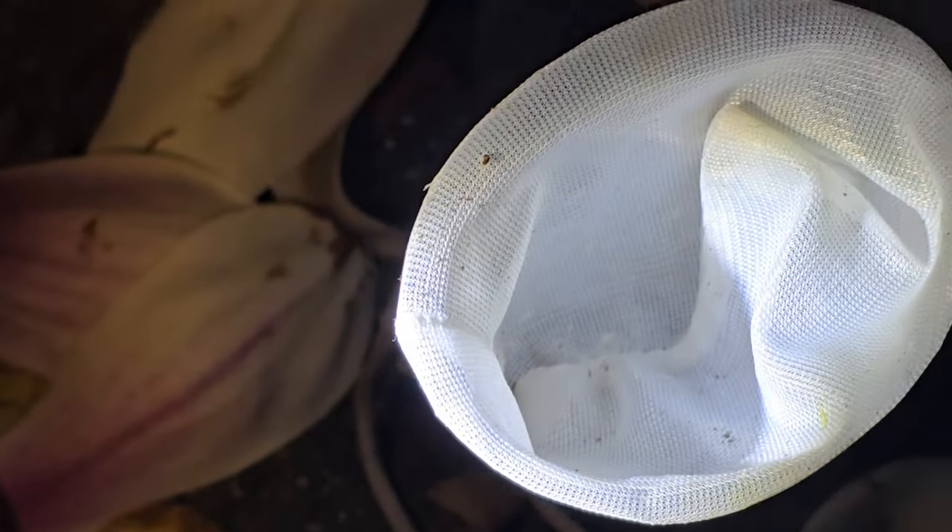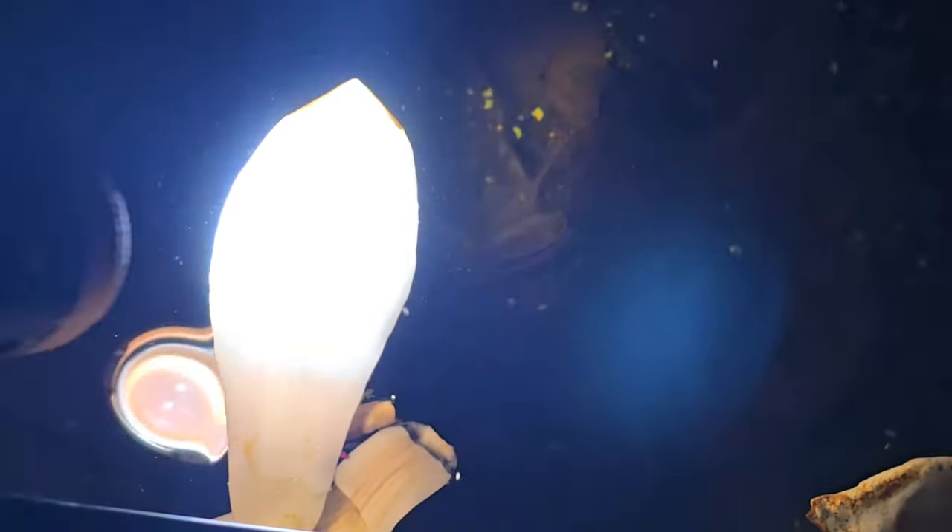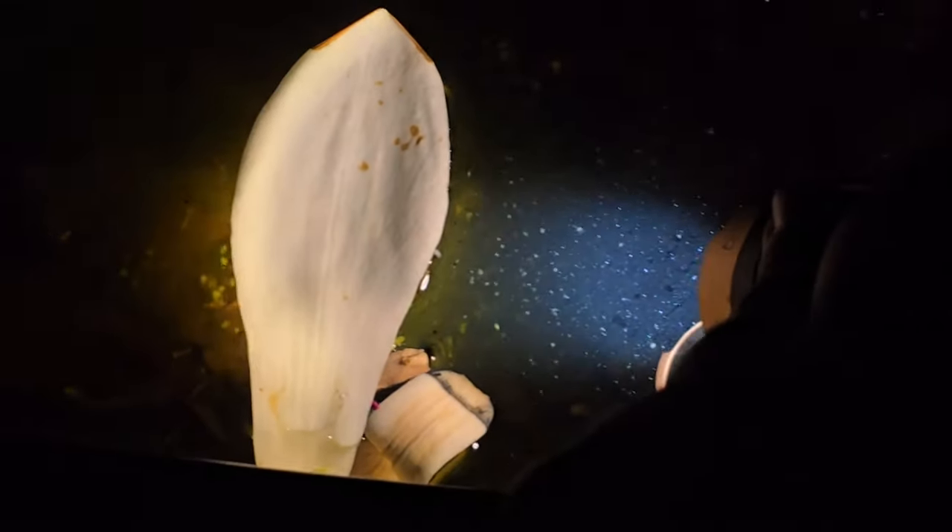I just got a bottle and a filter media mesh bag. You can use nets, strainers, cheesecloth — all sorts of things. You just take a turkey baster, suck them up, especially right after dusk. If you use a flashlight, they are super drawn to it. Look at how rich this tub is — I draw from this almost every night to feed my nanofish, my little fish, anything betta size or smaller.